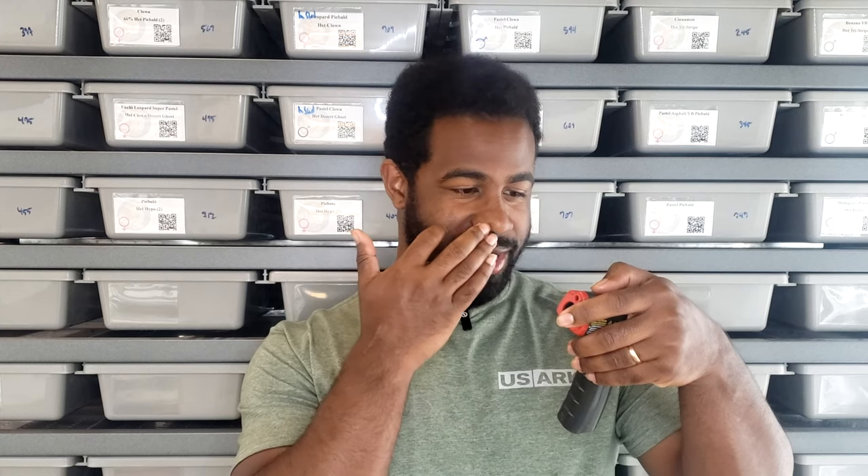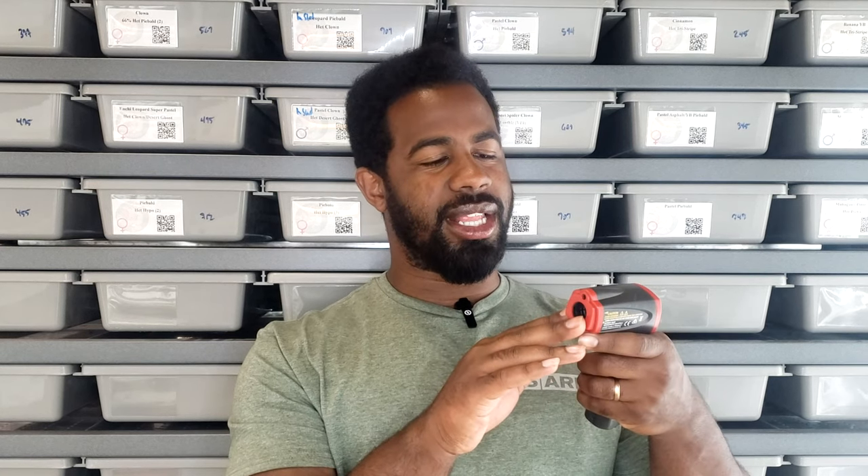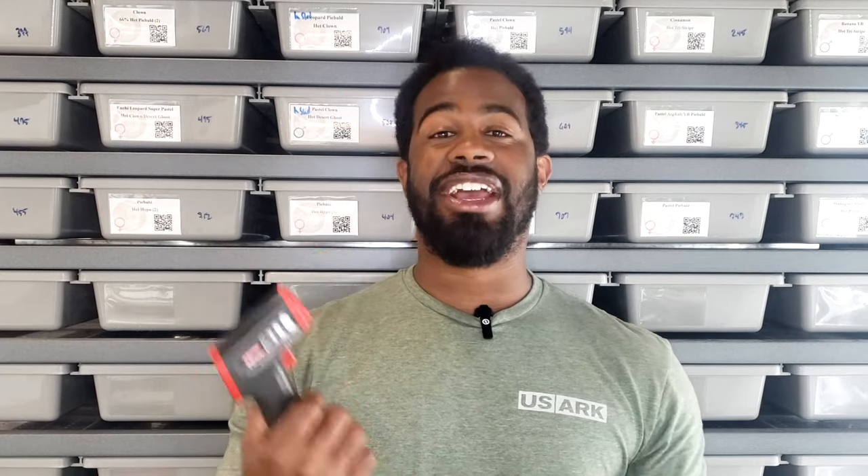It says the range right here on the side — I've never actually looked at it before. It's in millimeters so I had to work it out, but it goes up to 32 feet. I've just always pointed and scanned without ever checking the specs, but yeah, 32 feet is pretty solid range.